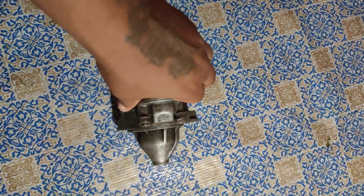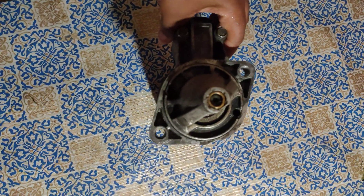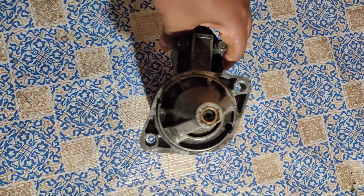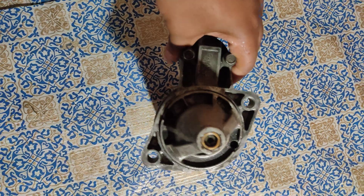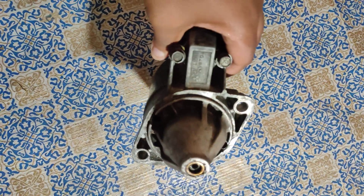Hi guys, it's your boy Critical Jimmy. I want to give you guys a little pointer here about if you're looking for a 4G63 starter and you're not using the original one — things that could actually go wrong.